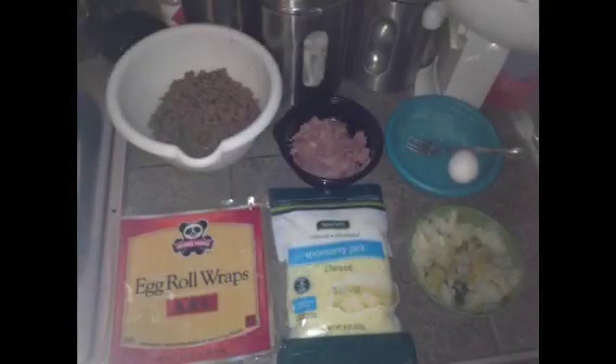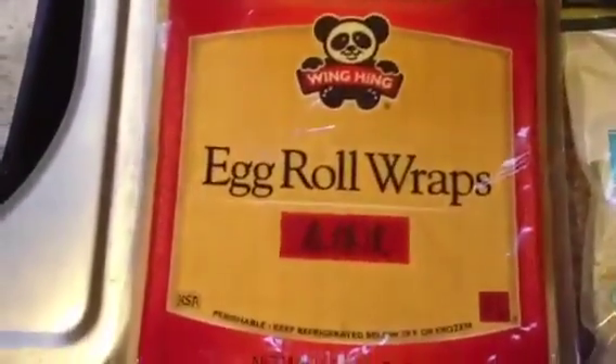This is the cabbage — I boiled it for like 30 minutes and put salt and pepper in it. Here's all the stuff you're going to need. I'm using these egg roll wraps — the Wine Time ones, the little wraps. They're little square ones. Mozzarella or Monterey Jack cheese, cabbage, and one egg.